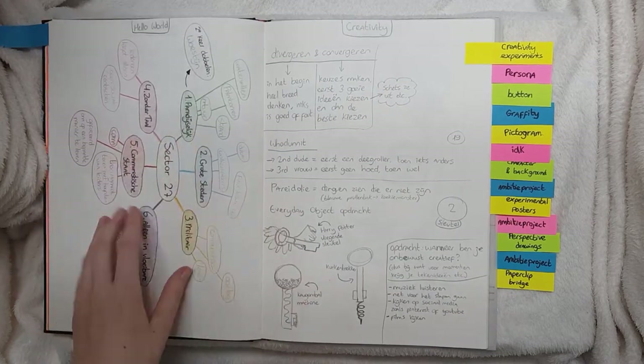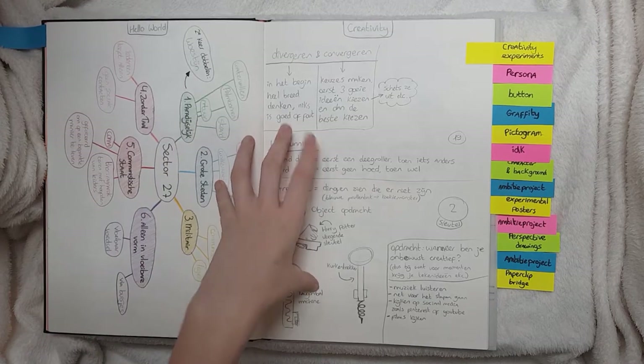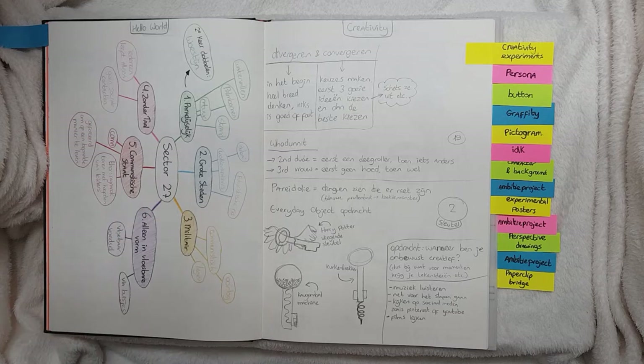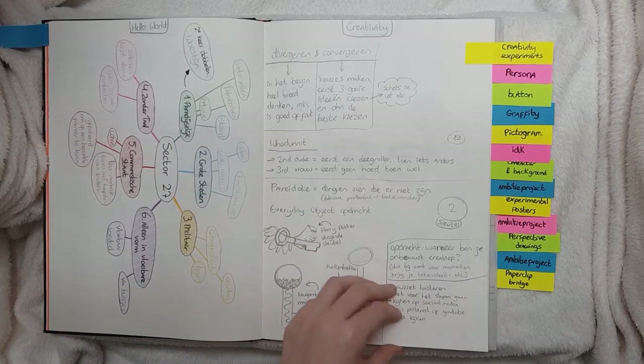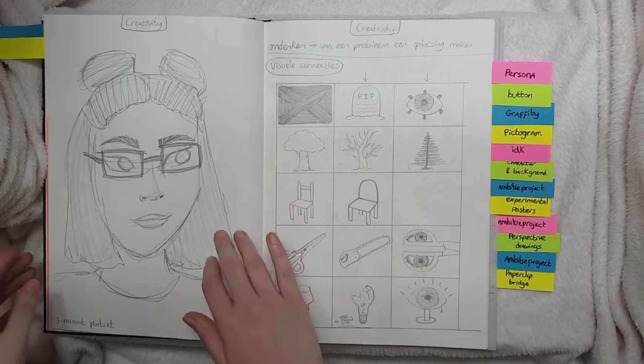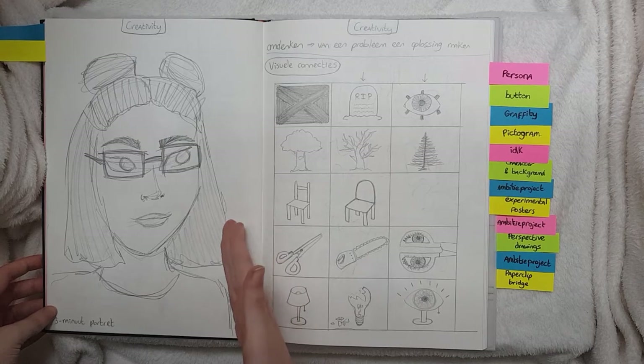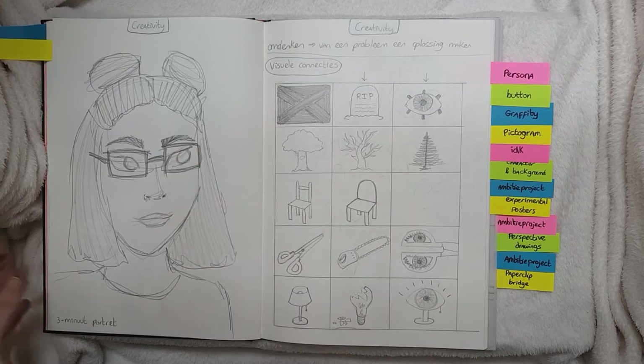And another mood board — a word web for creativity. That's the class where we experiment the most, so it's just a bunch of experiments. For this one we had to create a self-portrait in three minutes, so there's me.